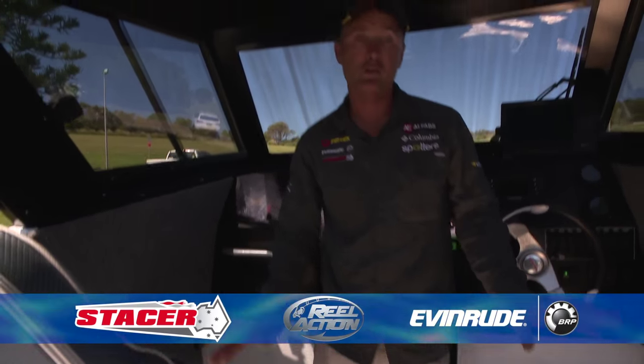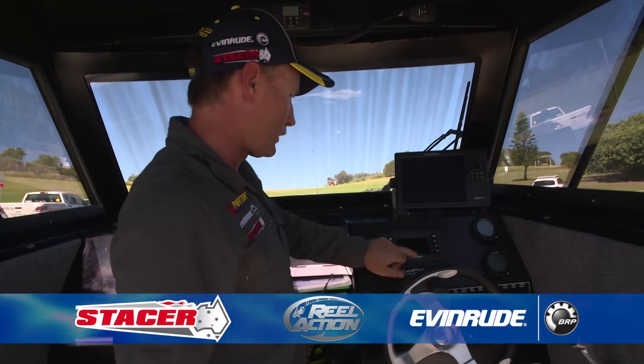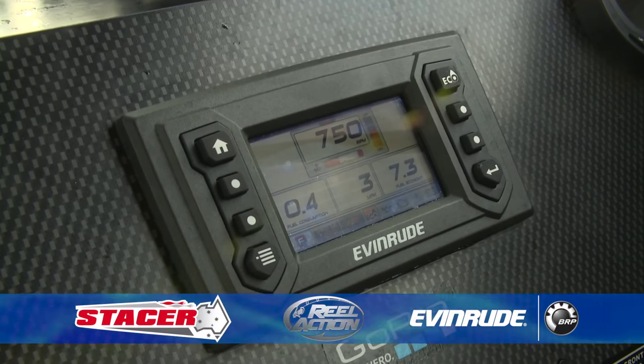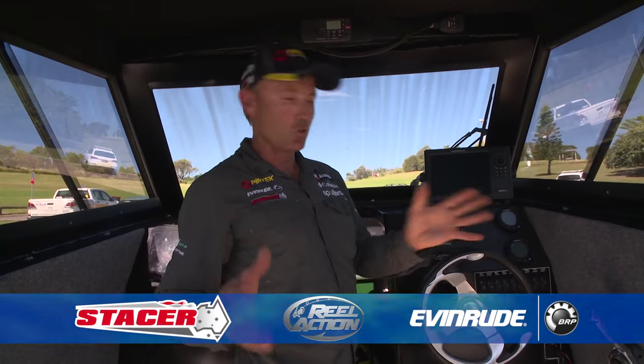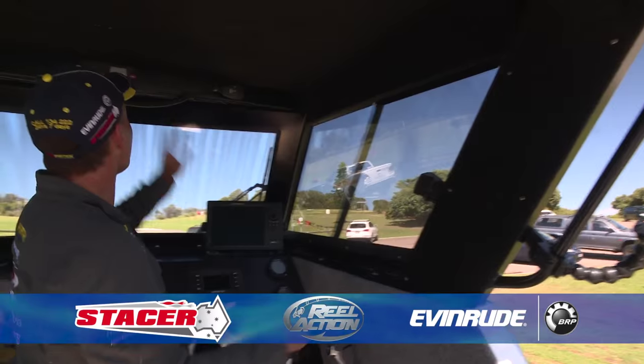More storage underneath those seat boxes. Big 10-inch Humminbird sounder at the front and our electronic Evinrude control panel that gives me all the bits and pieces about fuel level, oil levels, voltage, speed, fuel usage — all that cool stuff. Hydraulic steering and a couple of sliding windows here either side.